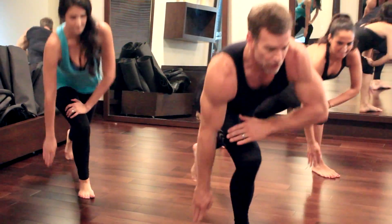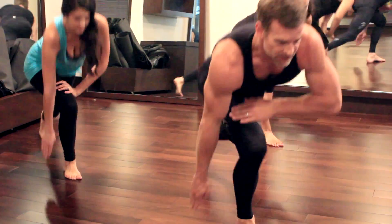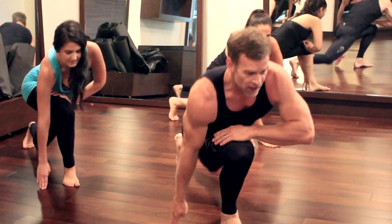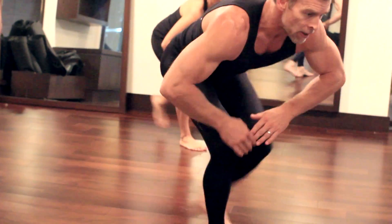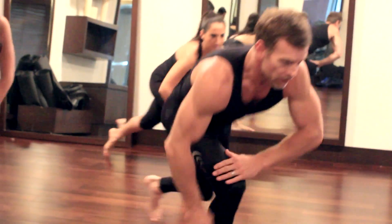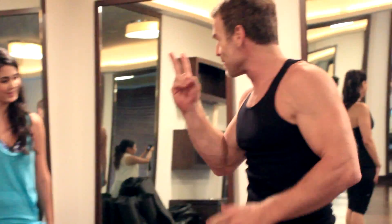And repeat. Stay low, exhale as you come up. We're going to 20. You want a good butt? Step back far. Breathe. Bounce, touch. And 1. Nice job — stand tall and squeeze at the top. Nice job, that was number 2.